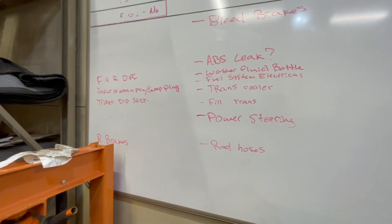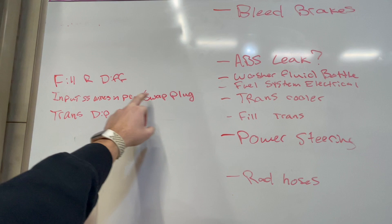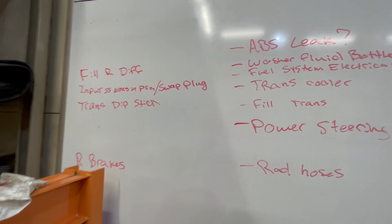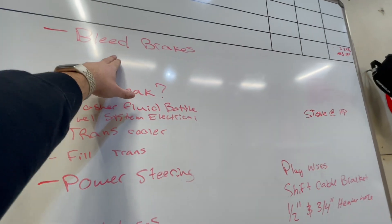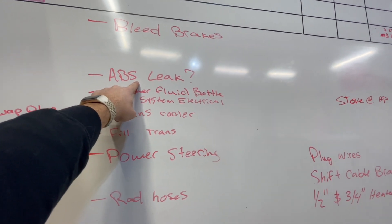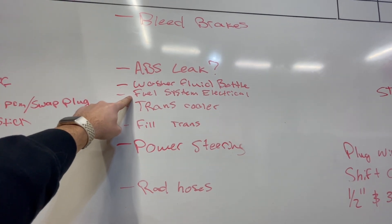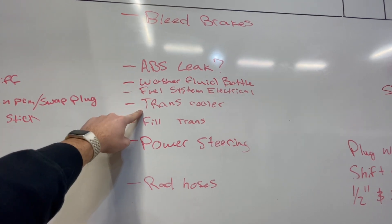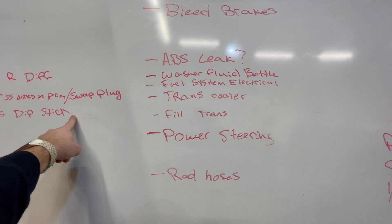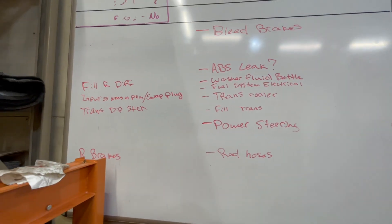Here we are at the whiteboard, going to talk you through a couple things. I'm waiting on the differential cover. I'd like to get the wires landed in the PCM or ECM and swap the plug on the side of the transmission done today — that's probably going to be the first thing I do. I ordered a transmission dipstick and it hasn't come in yet, looks like Monday, so we can't get that done today. Can't bleed the brakes — don't have rear brakes. I have a leak at the ABS unit underneath the truck; there's a fitting, a line that doesn't seem like it's landed in its home. We could do the washer fluid bottle. Can't do fuel system electrical — got terminals coming, they should be here today. Transmission cooler we could do, but I'd like to wait on the transmission dipstick before I do that. Power steering, I need to order a line. Radiator hoses — I think I'm almost done with that. So this is some of the stuff we're going to do today and let's get to work.